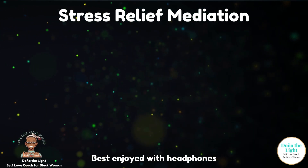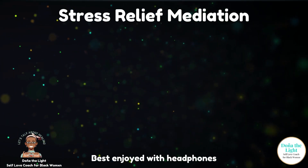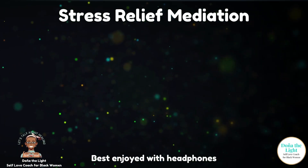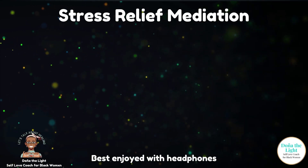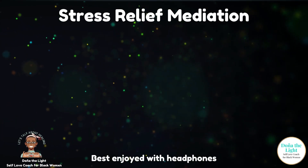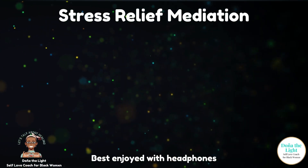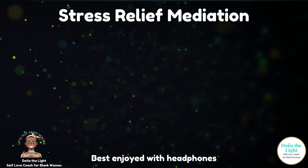As you ground yourself in this moment, I'd like you to practice some box breathing. Box breathing is when we inhale for a certain number of counts or seconds, we hold that inhale for the same number of counts or seconds, we exhale for the same number of counts or seconds, and we hold that exhale for the same number of counts or seconds. We continue this cycle for a few rounds until we feel our nervous system begin to calm. As I guide you through these box breaths, please go at your own pace.